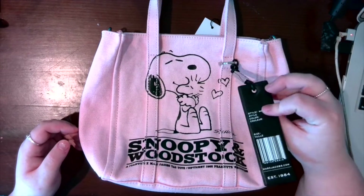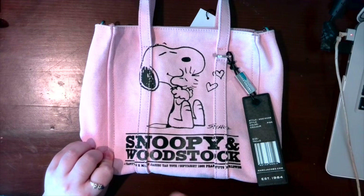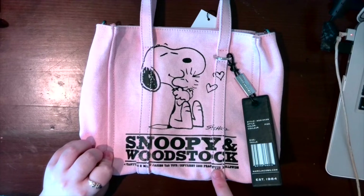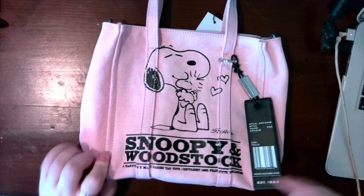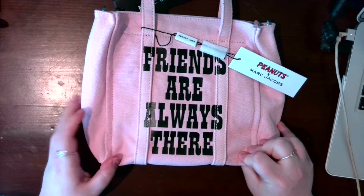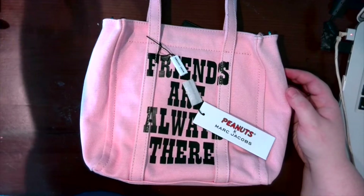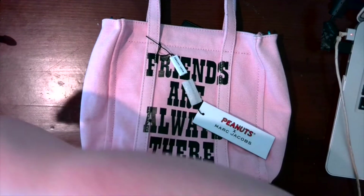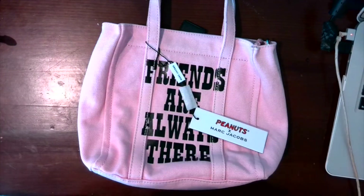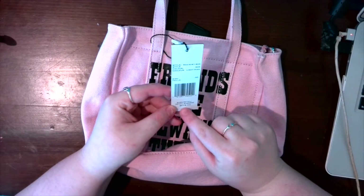The tag is removable and you could use the ring for something else, so I'll probably remove it at some point. I purchased the pink one which has Snoopy and Woodstock on it. It says 'Snoopy and Woodstock, Peanuts times Marc Jacobs, Tag Tote, copyright 1965 Peanuts Worldwide.' On the back it says 'Friends are always there.' It's just a really cute bag. You can carry it with the top handles and it does come with an adjustable crossbody strap, which is how I'll be wearing it.